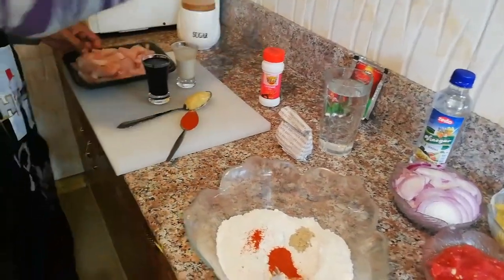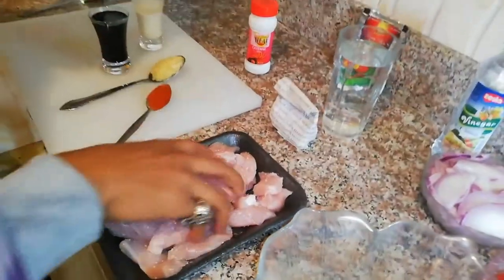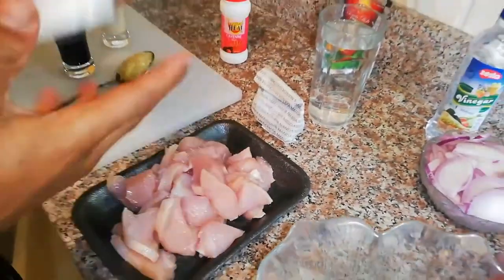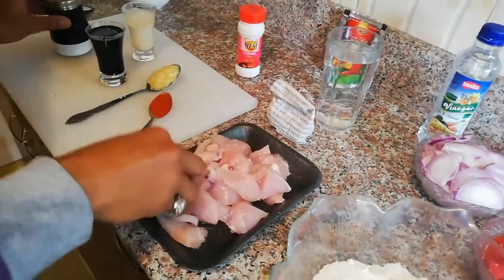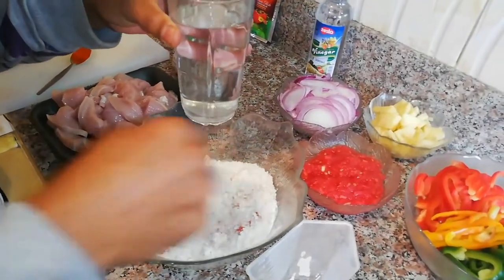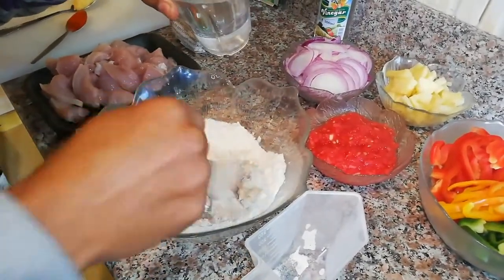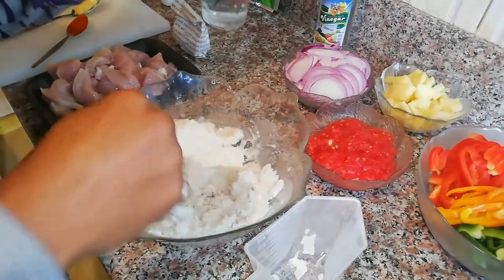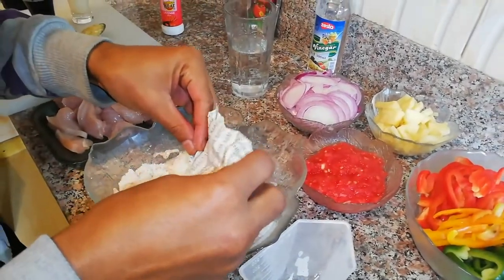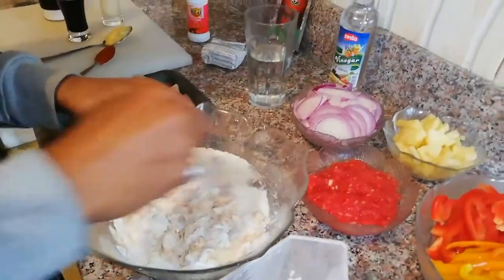Grab your chicken breast and just sprinkle some salt, because we want to season this. We want to keep it seasoned before it goes into the batter. That's enough. Now back to the flour — toss in just a little water. I usually say put a little as you go, because you can always add but you can't really remove. Just a teaspoon full of baking powder, because baking powder usually makes the chicken more tender.